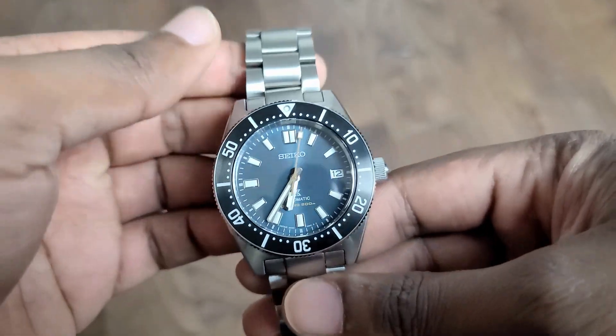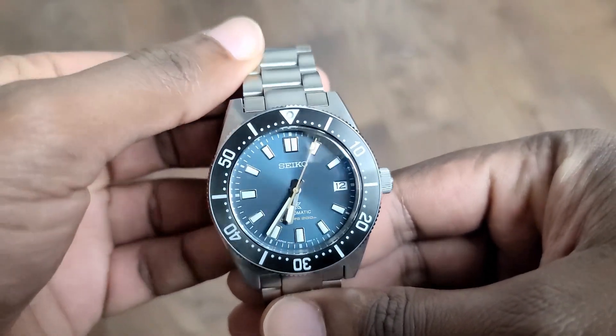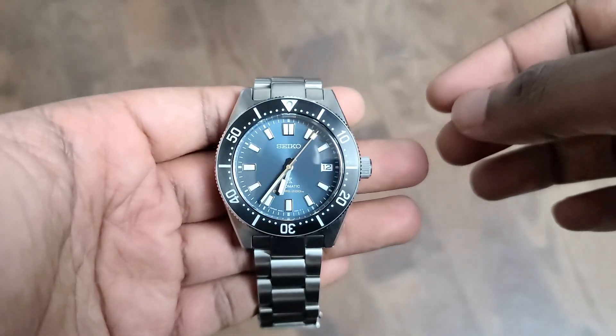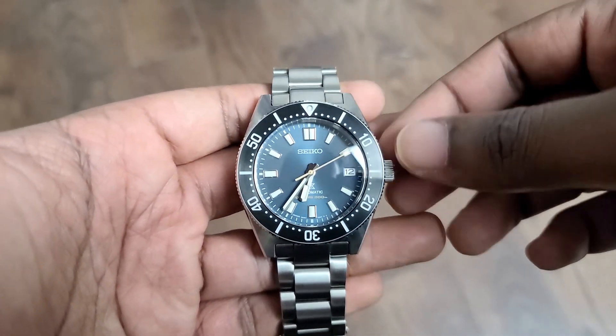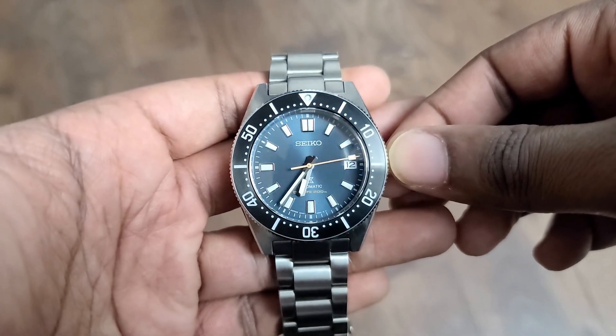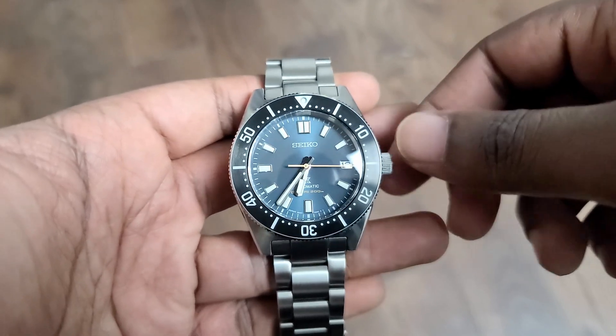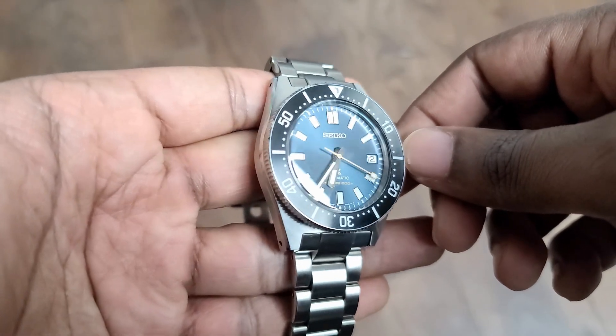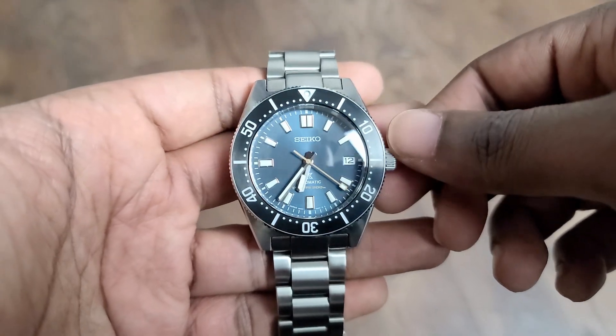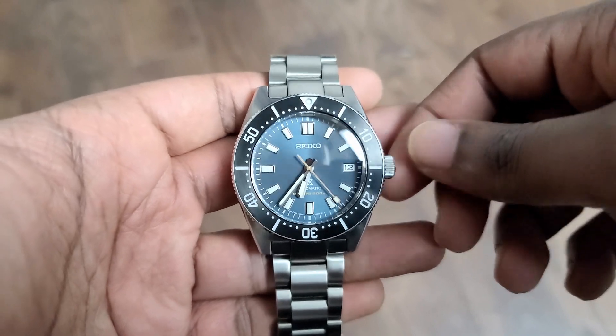I hope you enjoyed this review. We've been reviewing the 1965 reinterpretation watch, the SPB149. If you guys have any questions about this piece, let me know and I'll try to answer it for you. I hope you guys have a great day. Take care, stay safe out there, and I'll see you in the next video.